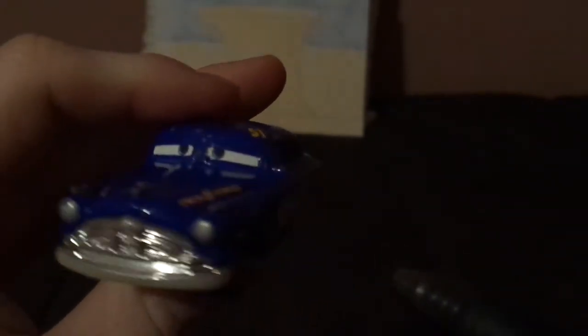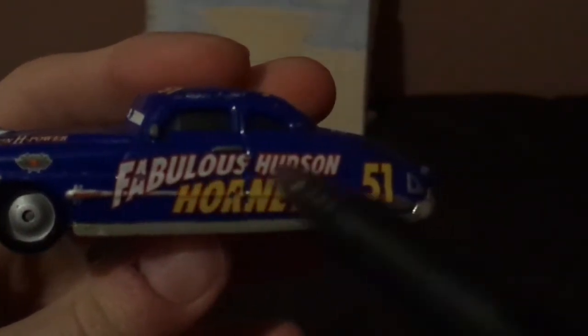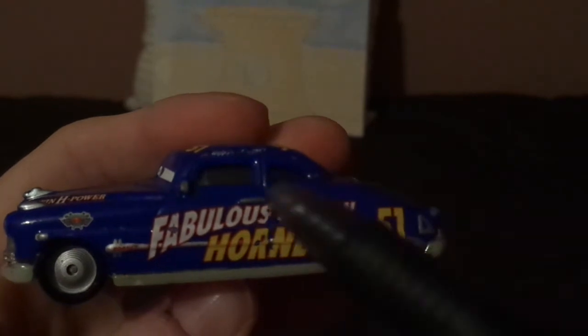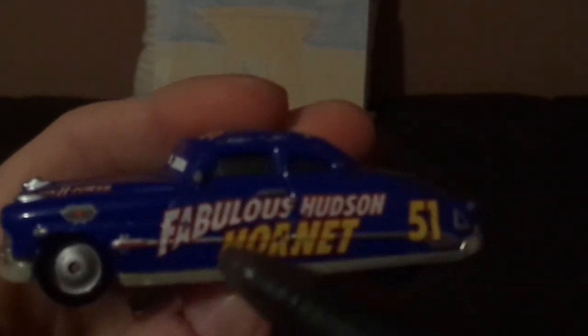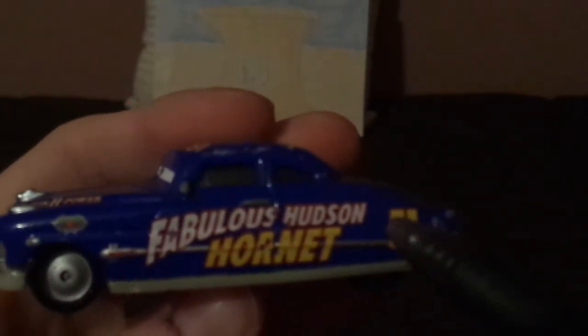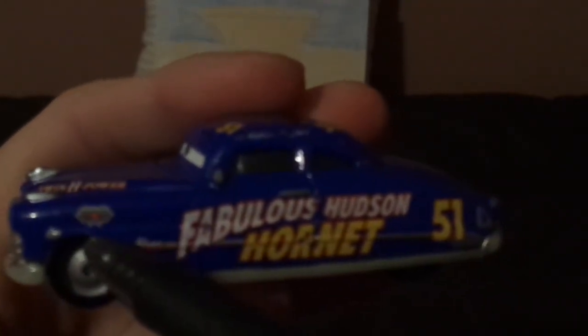On the hood we've got Twin H Power on both sides, and on the left side we've got his name, Fabulous Hudson Hornet — which he is a Hudson Hornet that raced in the NASCAR Grand National Series, driven by Herb Thomas, Tim Flock, and Marshall Teague — and a number 51 in yellow.